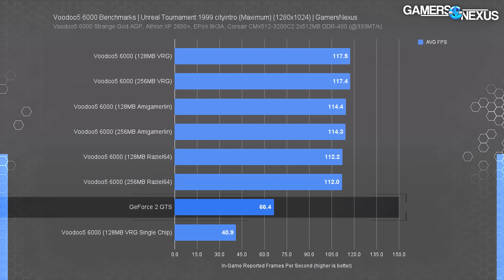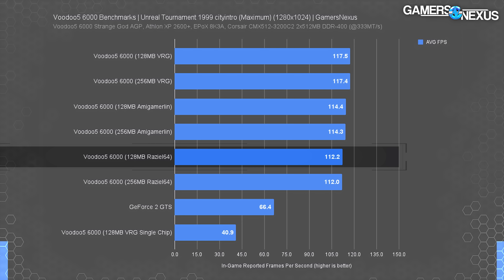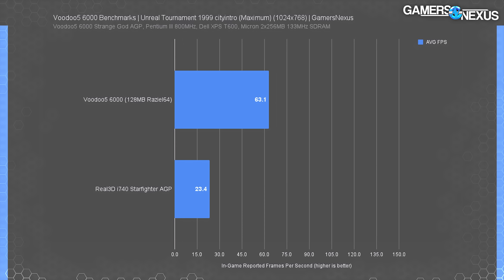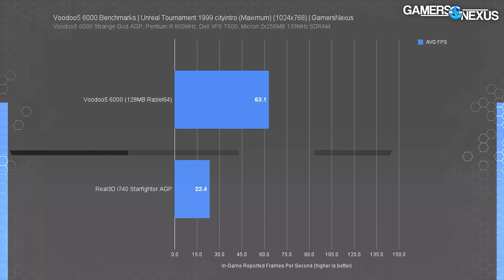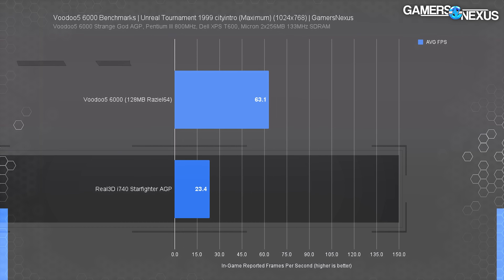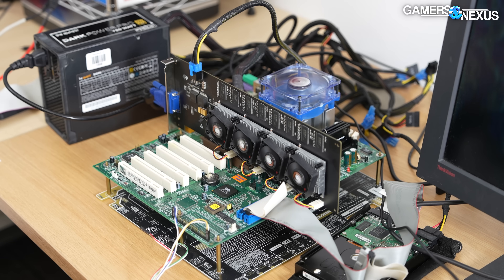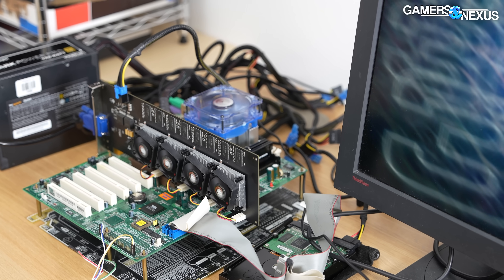It's a smaller gap than in Quake 3, but still an advantage for Nvidia. On 3dfx's home turf with all four Voodoo GPUs working together, the stable Raziel64 result is 69% ahead of Nvidia's card, while the VRG result is 77% ahead at 117 fps average. At 1024×768, the Starfighter did actually manage to run Unreal Tournament. Intel averaged 23 fps, with the Voodoo 5 170% ahead at 63 fps average — though the Voodoo card is heavily restricted by the old Pentium III, which is exactly why we invested in a new motherboard and CPU.